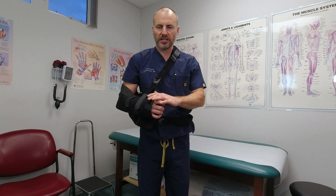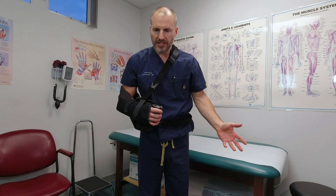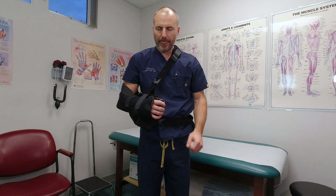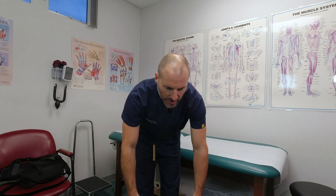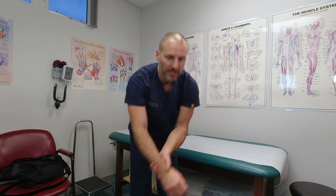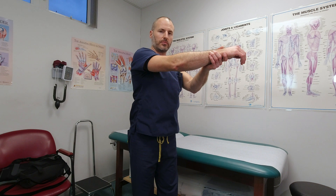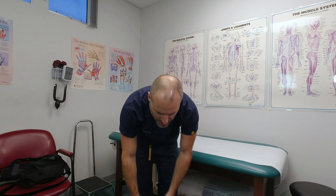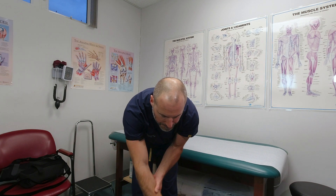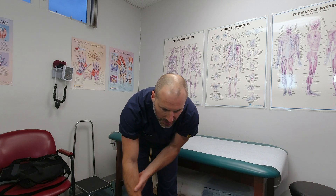Times that you would want to remove this sling would be, for example, to get dressed or to shower and wash underneath your armpit. When you're out of the sling, if your arm is just dangling by your side and you slowly lean forward, letting gravity pull your arm down to the ground, that is basically the same thing as lifting your arm up to 90 degrees — it's just using gravity to help you. You could take your other arm and help it to move a little bit more, and that's all you really need to do. Then it would go back into the sling.